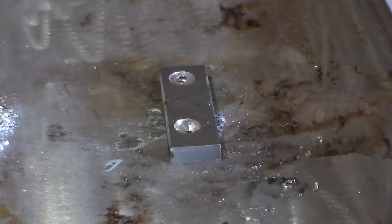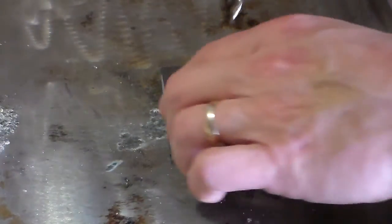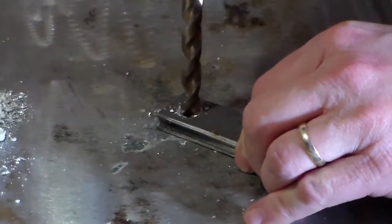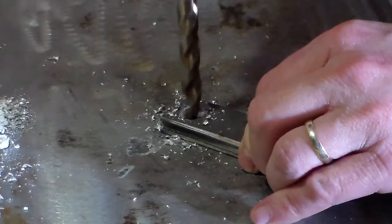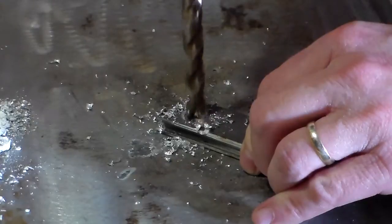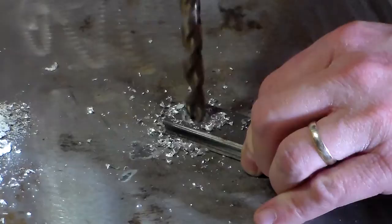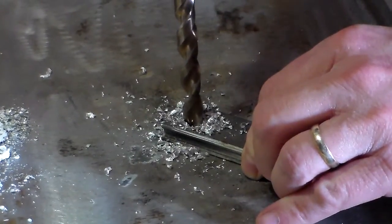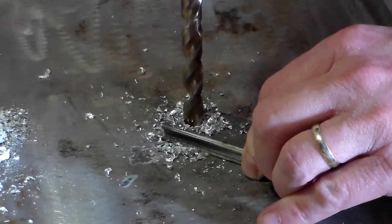Let me reposition the camera and show you how I process my magnesium. You got to put a pretty good amount of pressure on the drill to really get it to bite in, unless you have some really nice drill bits — mine's getting kind of worn out.